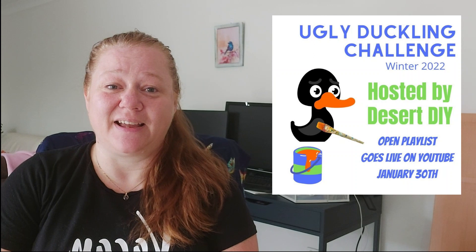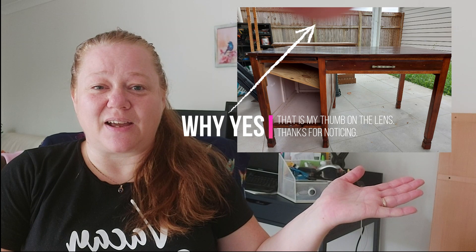Basically what we have to do is take an ugly piece of furniture and make it beautiful. The piece I've chosen is this one. It is ugly, but I'm pretty sure it started off as a beautiful swan because it really is a nice piece of furniture. It's just been allowed to go to pot. So we'll do a bit of fixing, a bit of changing, a bit of painting and make her beautiful again.